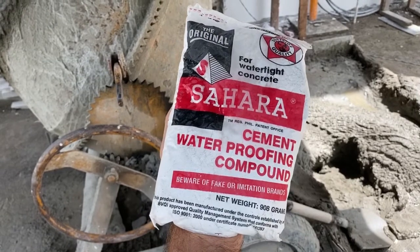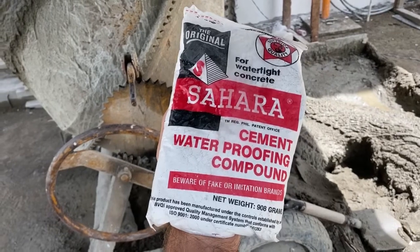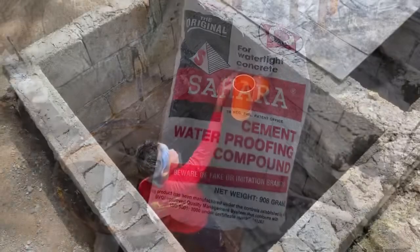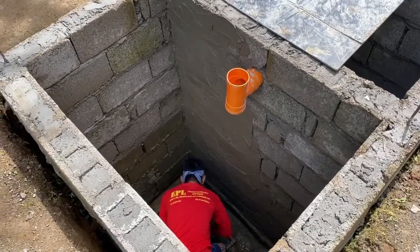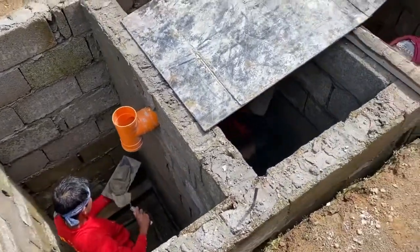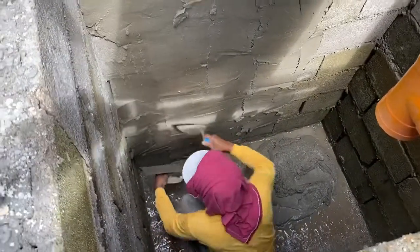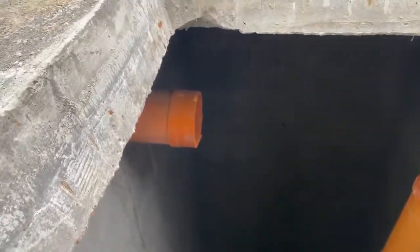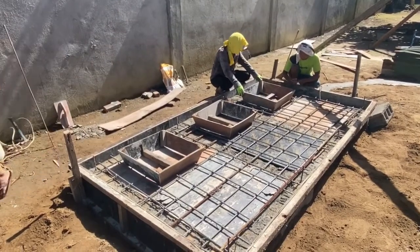We put this Sahara additive into the mortar to make it more watertight for the inside walls of the septic. We're plastering the inside walls of the septic, including the inlet to the first chamber. Then we have the exit to the second chamber, and we're making the top of the septic with the three manholes.